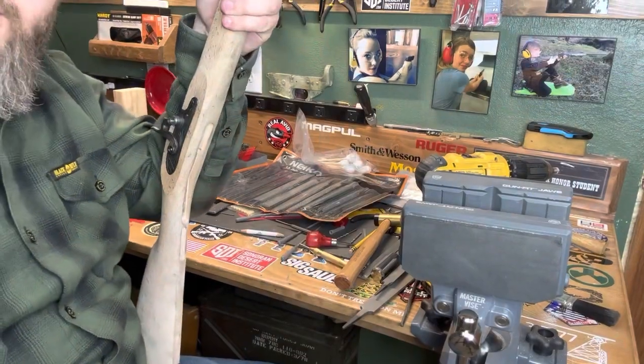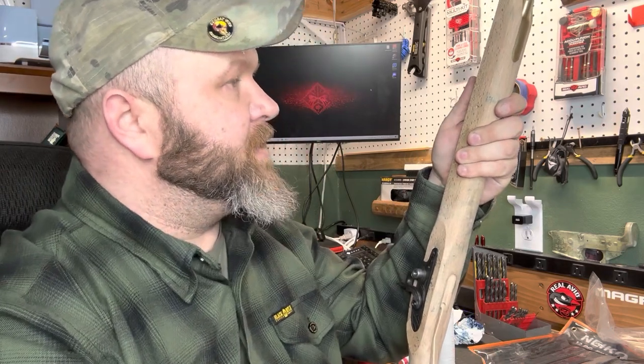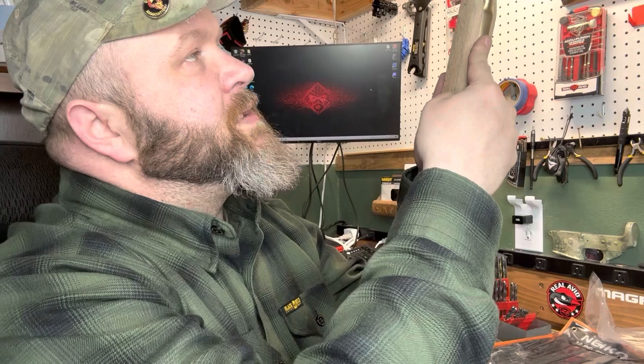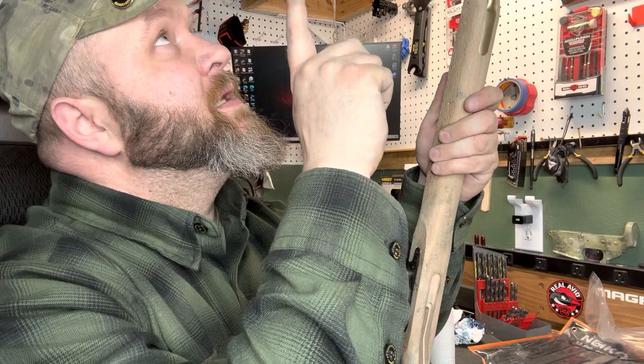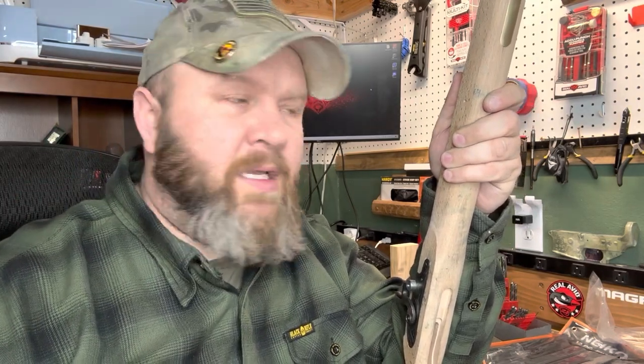That concludes this week. Altogether, we did the pins, the tenons, the thimbles, inletting, and a little bit of brass cleanup, and that completes Week 5 of FTT 210 Practical Application. Thanks, bye.